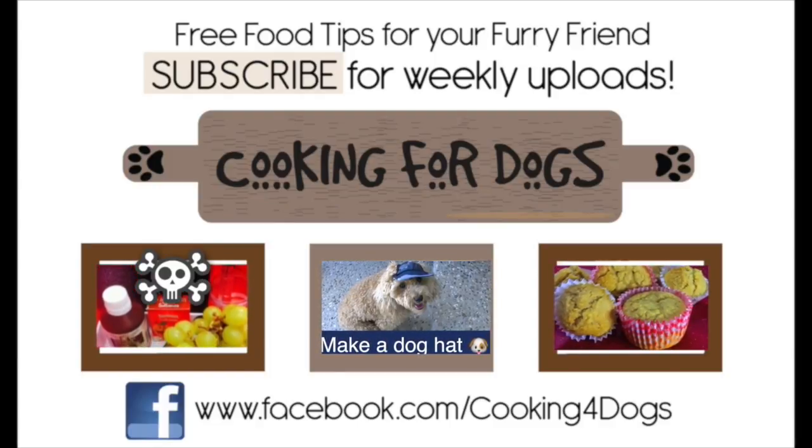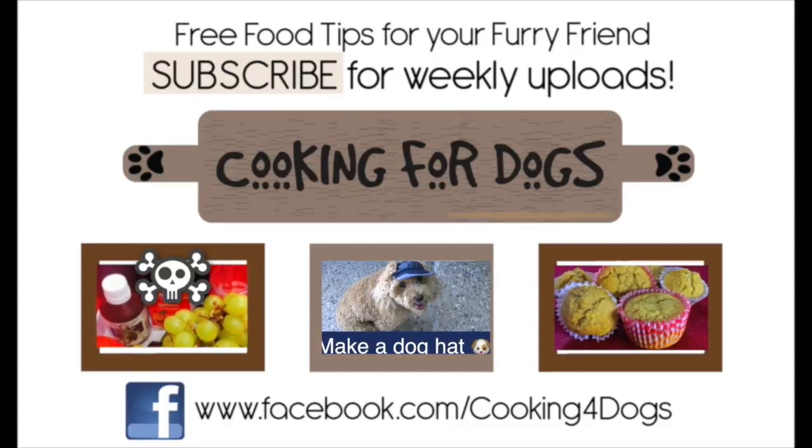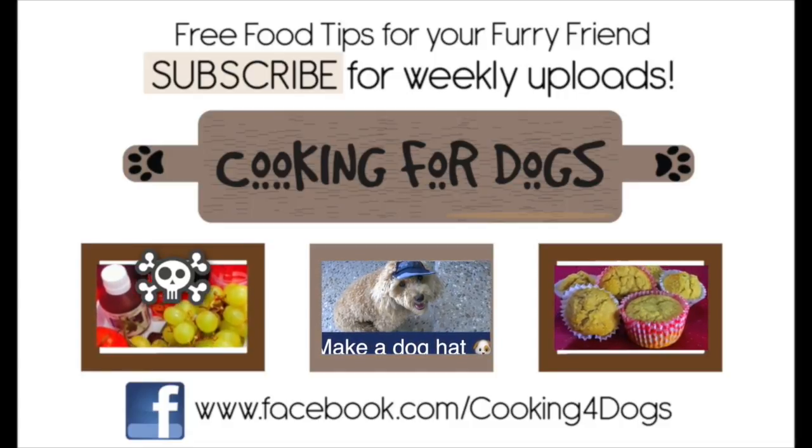We'd love you to subscribe to our channel, like us on Facebook and above all have a fantastic week. We'll see you next week.